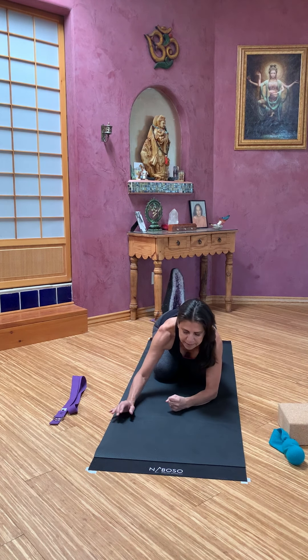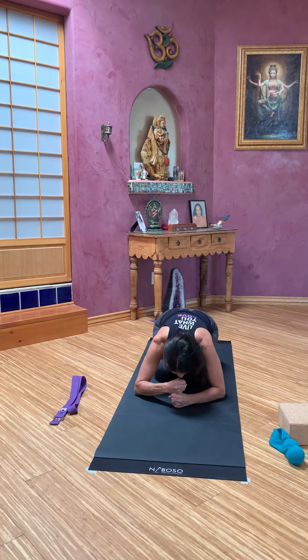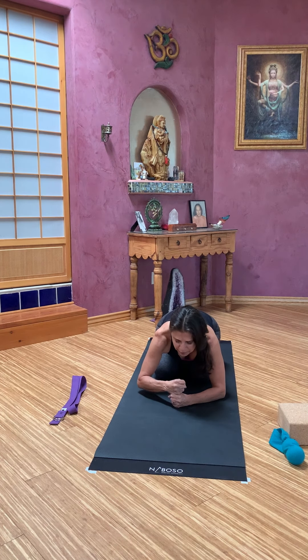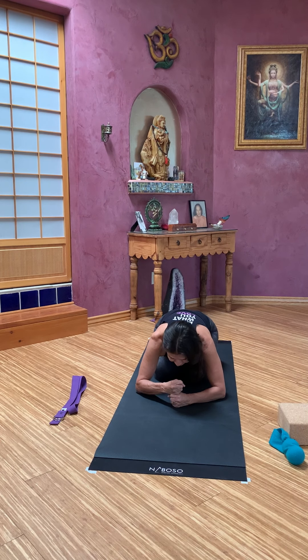Take yourself to child pose of your choice. I recommend stacking one fist on top of the other and pressing that forehead on the upper fist. Shrug your shoulders and breathe into this pose. When we press into Ajna Chakra — that third eye space, the sixth chakra — they say it calms the nervous system and calms the mind.